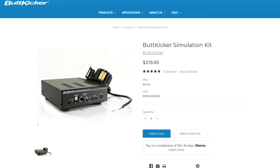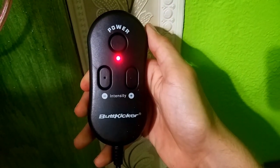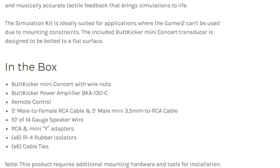For the price of $220 with free shipping through UPS, what do you get? Included in the box is a single Buttkicker Mini Concert, an amp, a remote for the amp, 6 cable ties, 6 rubber studs that go into your rig, and RCA and Mini Y adapters.